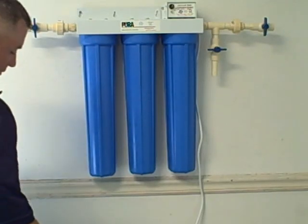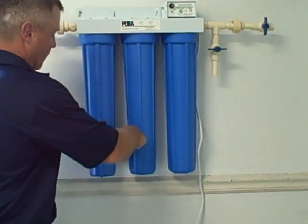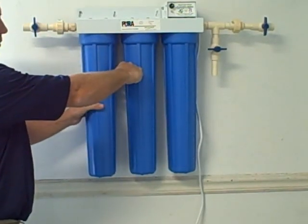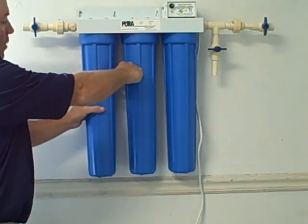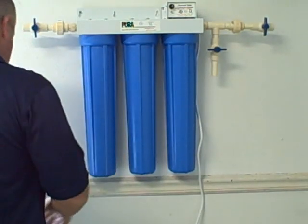Set your bucket down. I usually try to put the bucket, if possible, directly underneath whichever housing I'm changing to catch any spill. Slide your filter wrench up around the housing. Once you get it locked on, you're going to turn the housing counterclockwise — from your right to your left if you're facing it. Once you get it loosened, slide your wrench off.